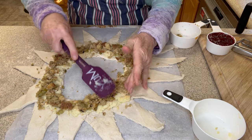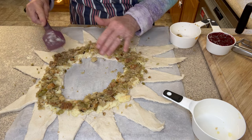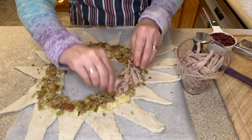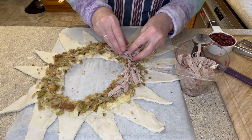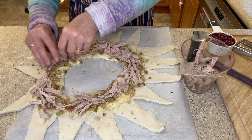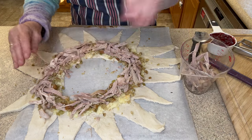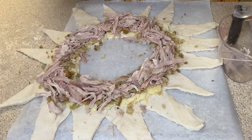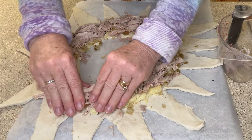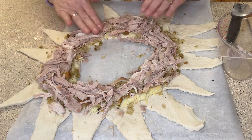I'm going to take my spatula and just try and secure the stuffing to the mashed potatoes. Now I'm going to take our turkey and place that on top of our stuffing and mashed potatoes. I'm using the dark meat today, but not all people like this so feel free to substitute and use the white meat — that's fine. Just pile that in on there, and I think I'm just going to do this with my fingers, pressing the turkey to adhere it to the stuffing and the mashed potatoes.